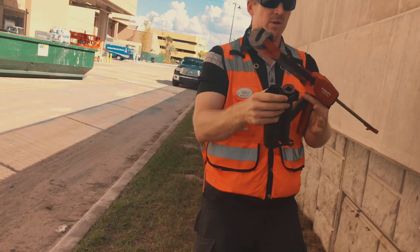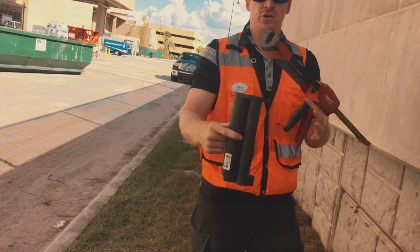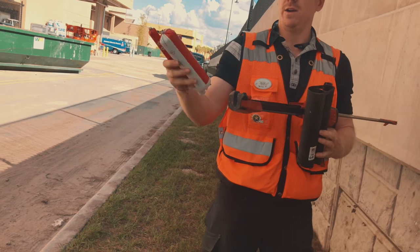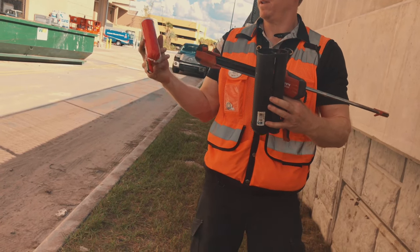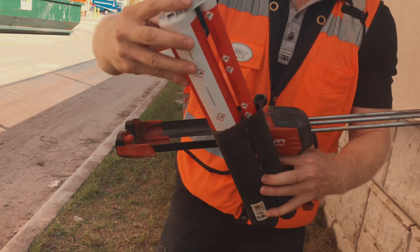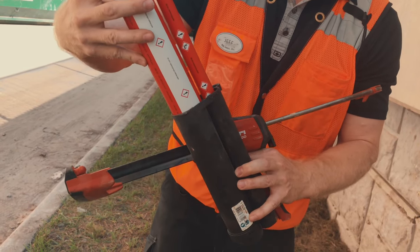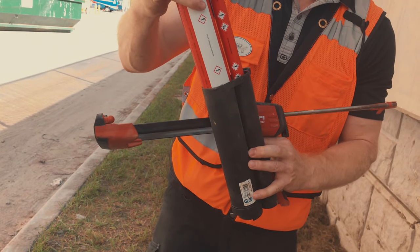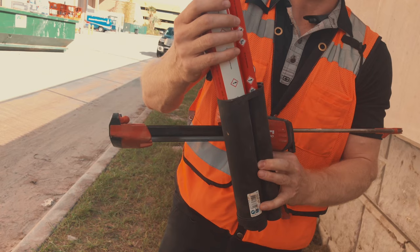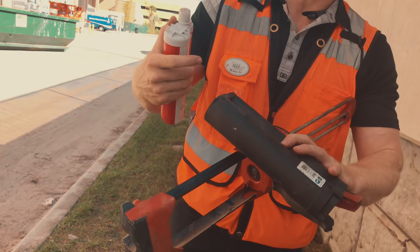So this is the black one. I'll show you what happens if you try to put the 200, which is right here, into this black one. As you can see, it doesn't go in — there's a lot of resistance. You don't want to try to force it in there. If it's not going smoothly, something's probably wrong. In this case, it's the wrong cartridge adapter.